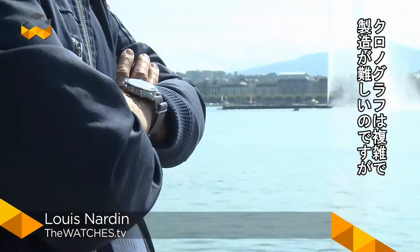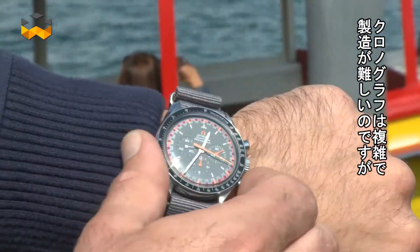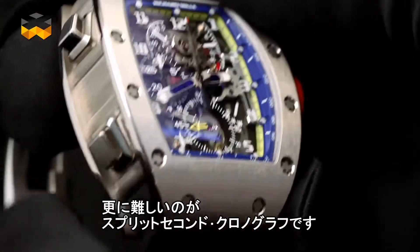Hello and welcome to The Watches TV. The chronograph is a challenging complication to create and manufacture, but the split-seconds chronograph, which is the focus of this report, is even more challenging.